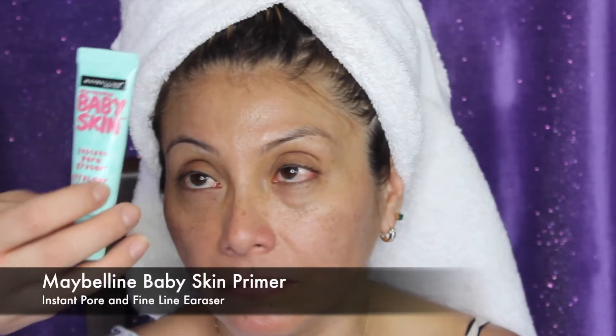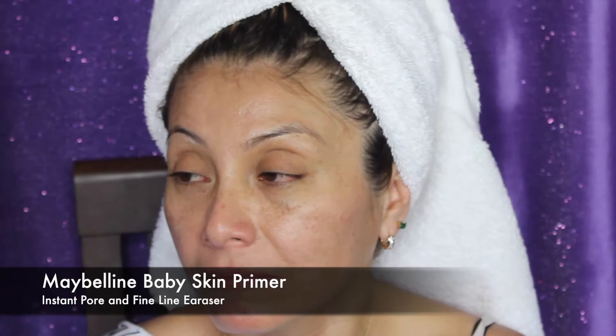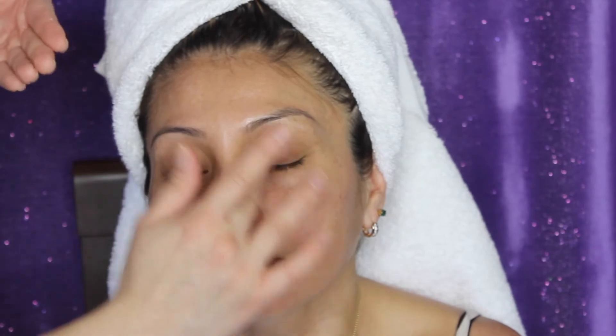After that, I'm going to go ahead with my Maybelline Baby Skin Instant Pore Eraser. This is — oh my god — bomb.com. Anybody can use this. It will minimize the appearance of any pores and fine lines. It won't break you out or anything like that. And you can automatically see on the screen how this is smoothing out her skin.